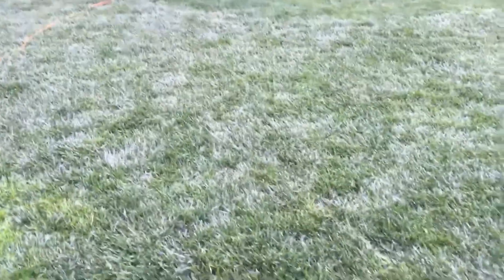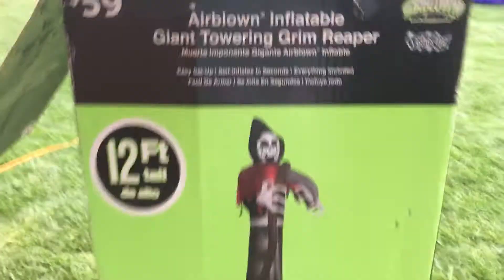Hey everyone, it's InflatableMan here, and today I'm going to be doing a quick comparison on my 16-foot Reaper and a 12-foot Reaper. Here is the 12-foot Reaper, and there is the 16-foot Reaper, and there they are.